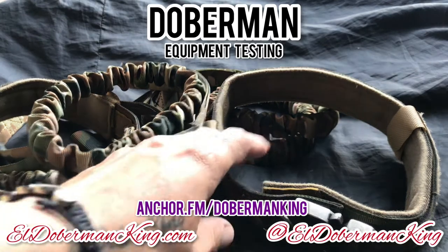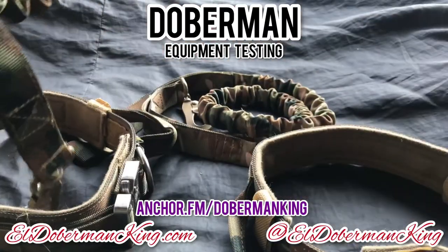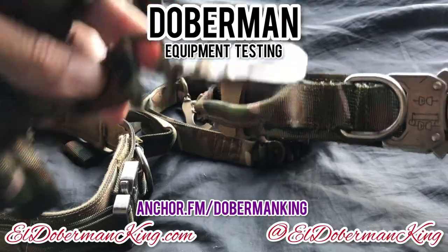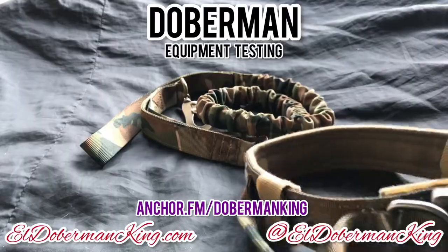Hello Doberman family. As you can see here, I've finally got the collars and the lead leash right here. We got them yesterday. I got two sets, and we're going to use one set for the quick review I'm going to do.